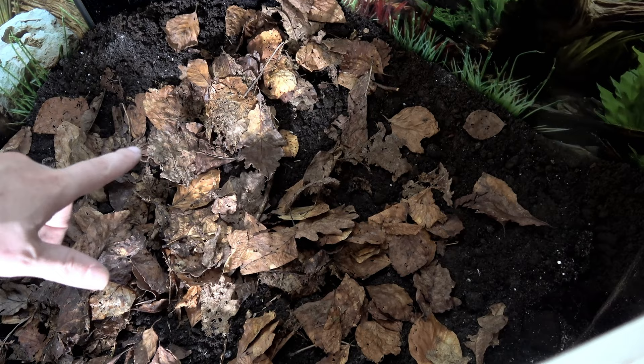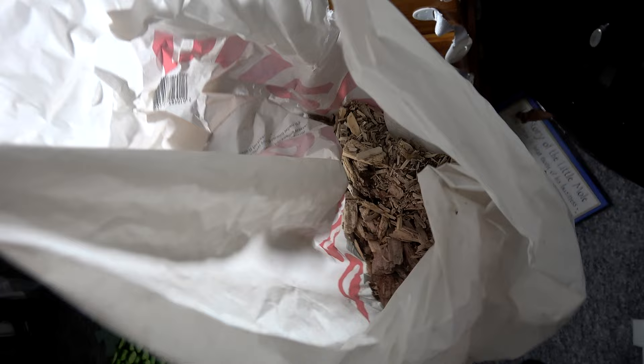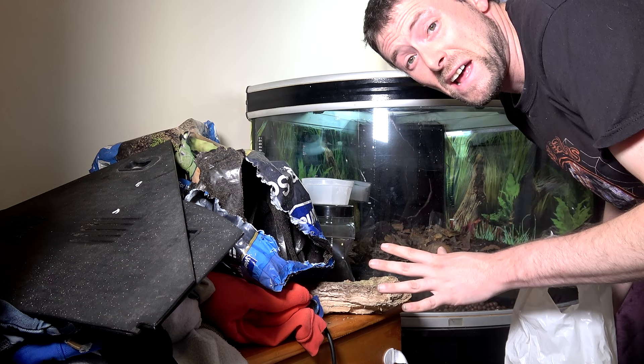We also need to add rotten white wood. I have some big pieces that I'm going to crumble up, but I also have some pre-crumbled stuff — there's more in there than it looks. I have to apologize if any of this seems rushed; I'm trying to get this prepared while Theo's out of the house.